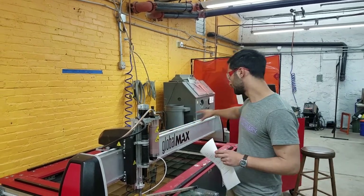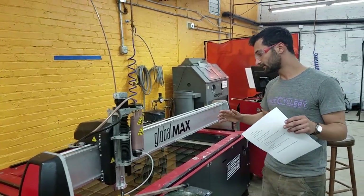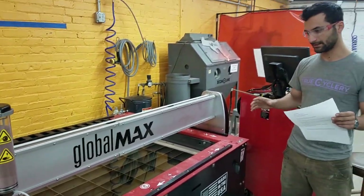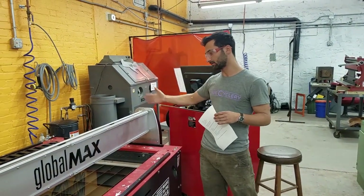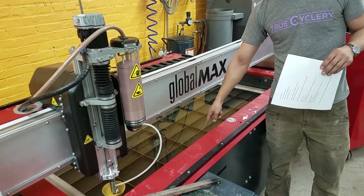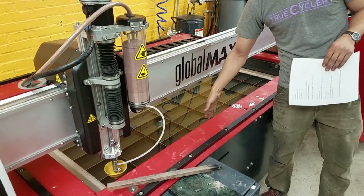This is called the gantry or bridge that rides across. You can orient yourself to the machine: this is the x-axis, and this is the y-axis. There are labels on the machine to help you remember — it can be a little counterintuitive because most people think the y-axis is x, but here there's x and y. The cutting area is within the tank, which is filled with water to slow down the jet. The water goes all the way down to the floor — it's about three feet deep.